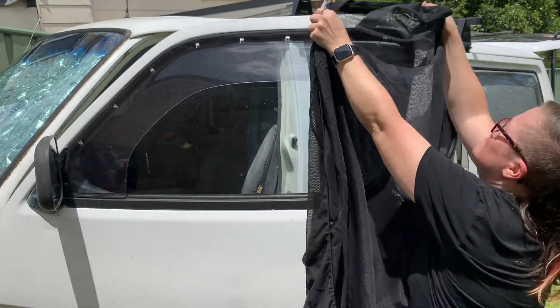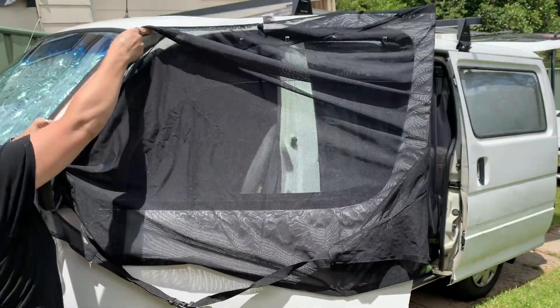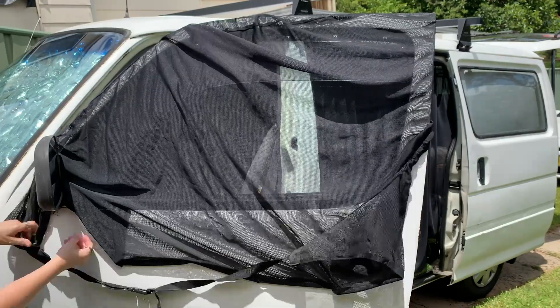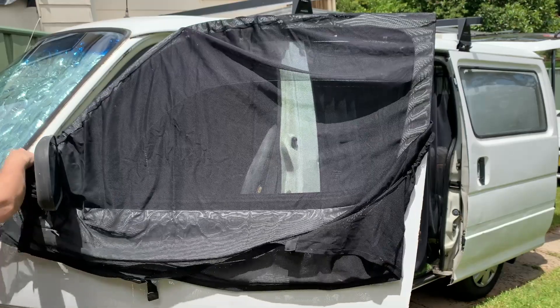One thing that I wish they had included is little labels on the bags and the screens to indicate which side is which — like driver's side or passenger side — because the front screens look very similar when you're pulling them out. My solution is just to make sure that if I take it off that side, I keep it on that side of the car. It's fairly easily solved, but little labels would be really nice because if you take them off and need to wash them, you've got to figure out which one goes where. It's not really a big deal, but it'd be a nice touch. I bought mine well over a year ago now, so I don't know if it's something they've included since then, but maybe it's something they might include in the future.